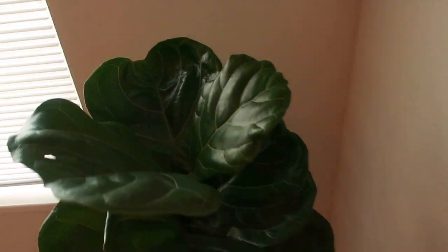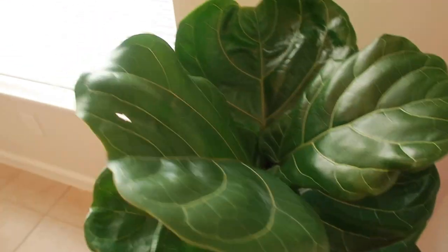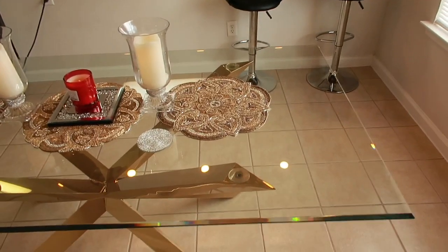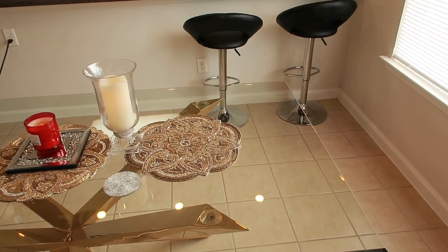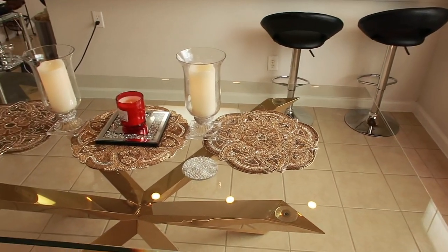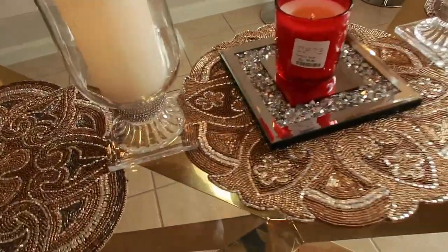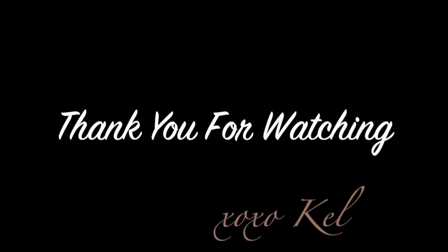I still love my beautiful plant — I know I keep talking about it but it's so beautiful. Thank you guys so much for watching. Everything will be linked in the description box below if you're interested in any of these items. Thank you so much for watching — stay tuned for many more. Bye for now!